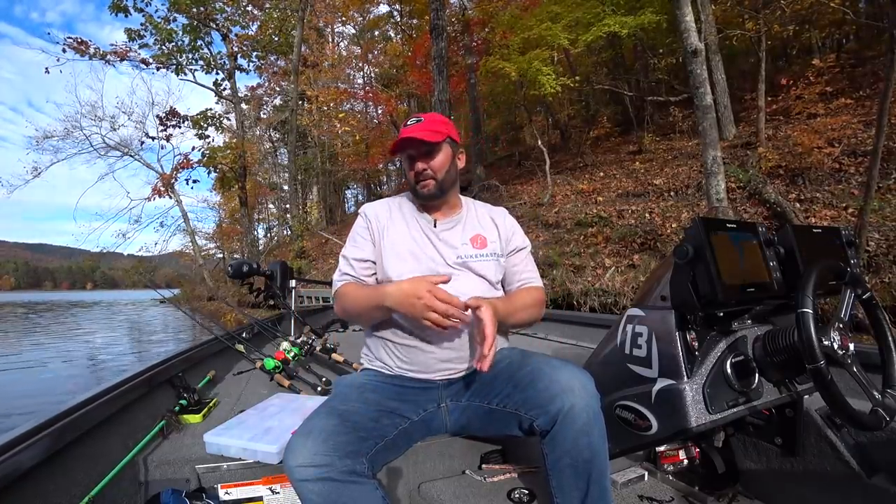What's going on guys? This is Gene Jensen. It is late fall, about to be early winter. We're moving into that transition and my bait selection is going to change a little bit. So I'm going to go over real quick the baits that I'm going to have tied on during the early winter when those bass start to move out of the pockets and out of the backs of creeks. So stay tuned.